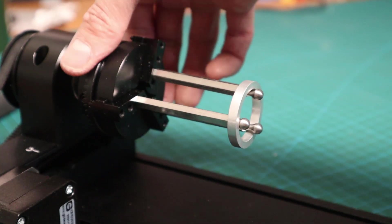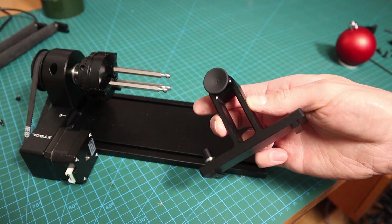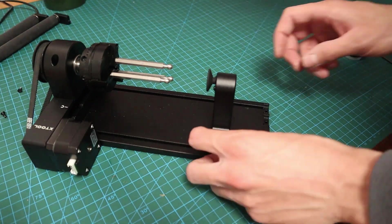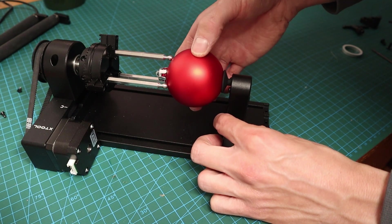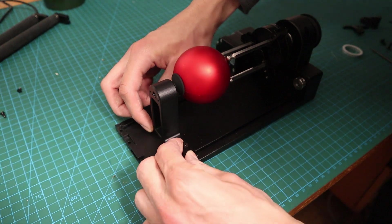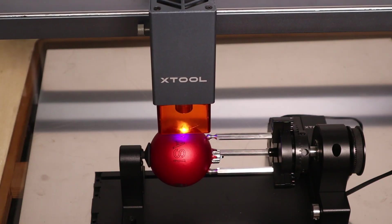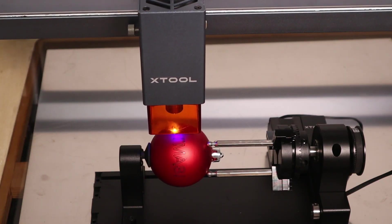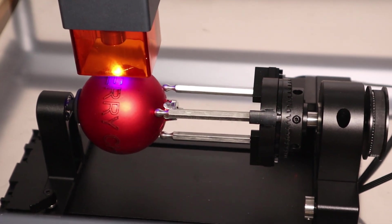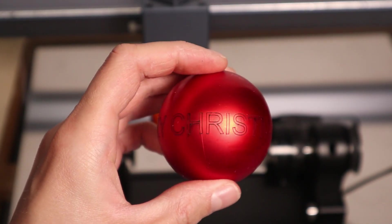You can also mount and engrave a small wedding ring. This bracket here is used to support spherical objects. I engraved this plastic Christmas ornament because I couldn't find one made from glass. If you want to buy this rotary attachment or the X-Tool D1 laser engraver, check the video description for a link where you will also find a discount coupon code to save some money. I had the power set up too high and there was some overburn in the corners, but it shows that with this rotary chuck you can engrave spheres with ease.